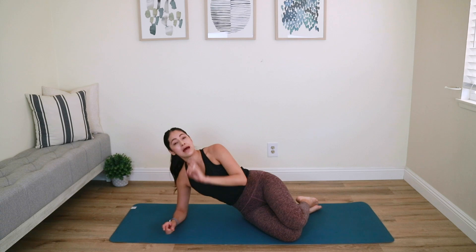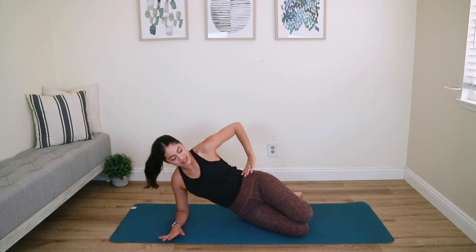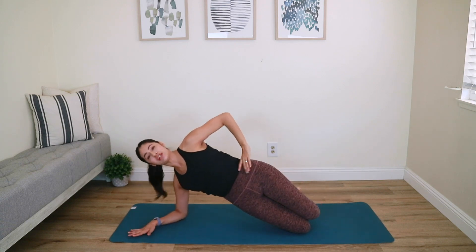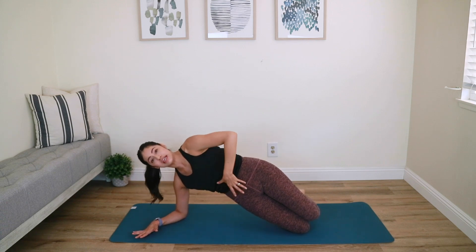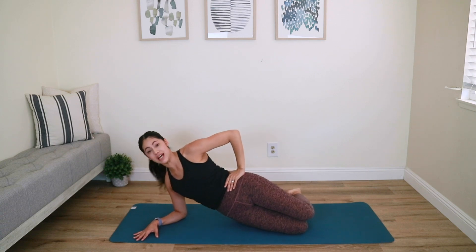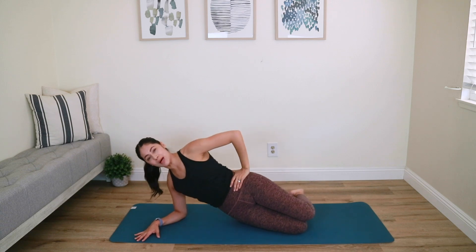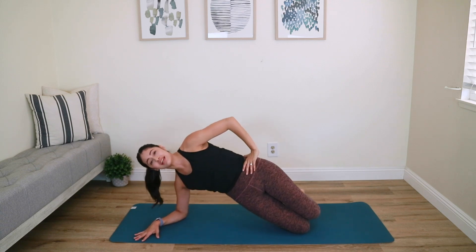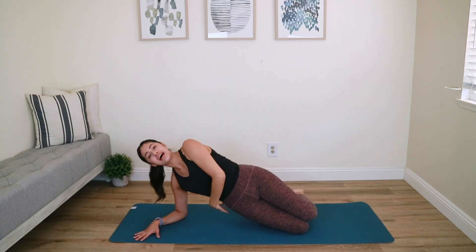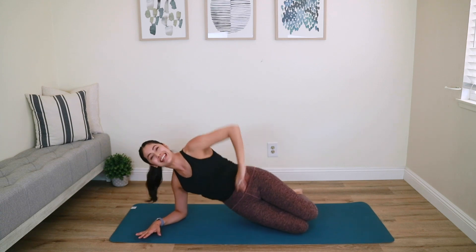We're going to move on to some side planking with some booty work mixed in. Stack the hips and knees, hand to your hip, lift the hips up and hold. Close your ribcage, keep your core tight, keep your glutes strong. Now bring the right hip down to the mat and lift it back up — inhale down, exhale up. Really focus on engaging not the top hip to lift, but rather that bottom hip — that right outer glute and right oblique muscle is working to make that lift happen.